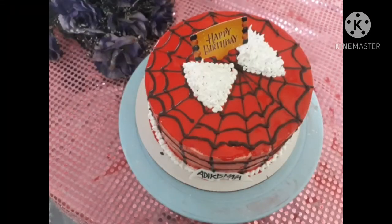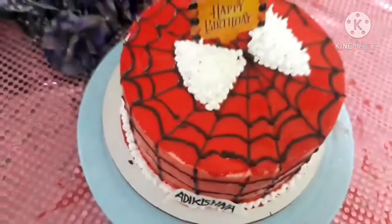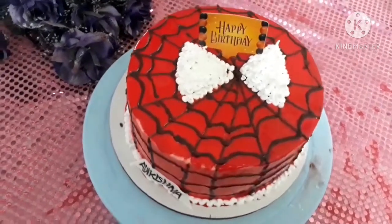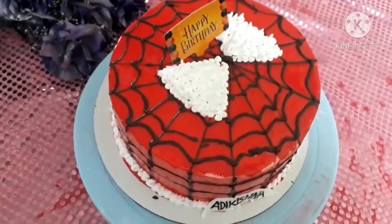I will put a bottle of water in the last one. I will put a paper and put a paper. I will put a blue one in the last one, I will put a white one in the last one.